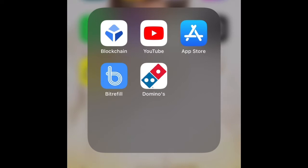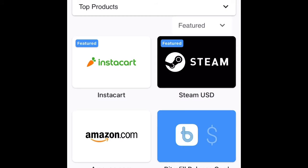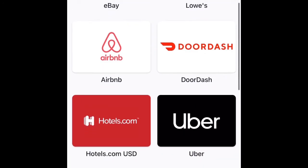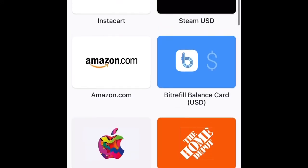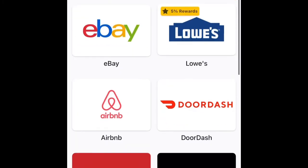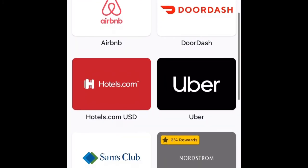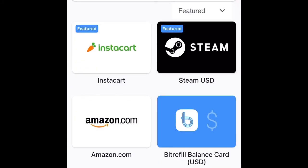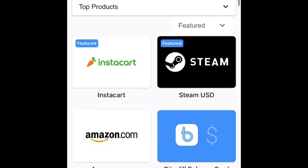Now all you have to do is go to Bitrefill. Right here, as you can see, you can get any gift card you want. Just name it — any country you are, you can get any gift card you want. If you're in the United States, you can get any gift cards here.